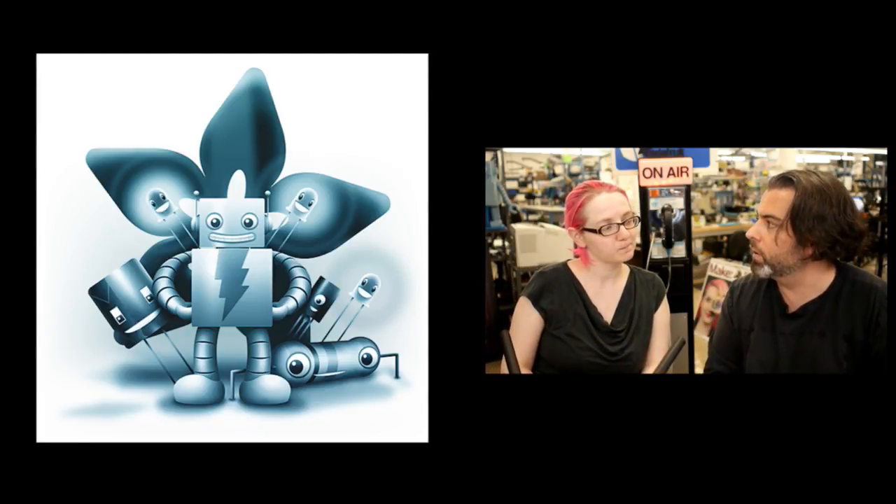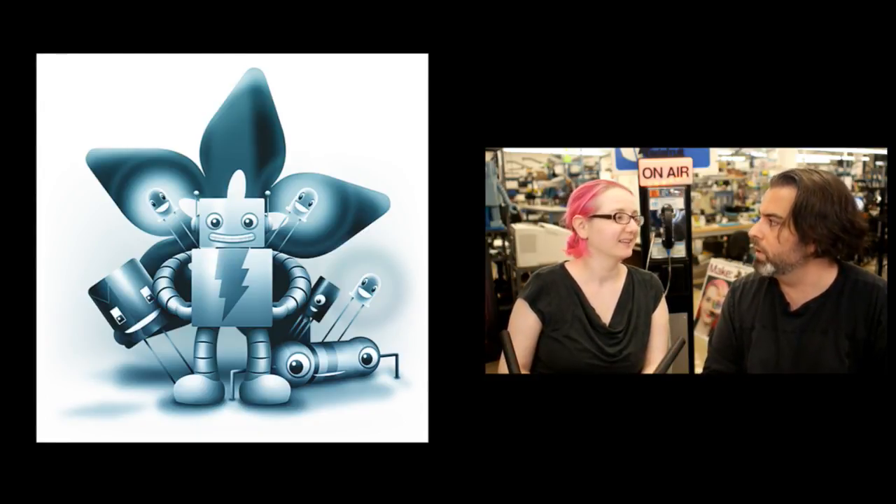You know, Cartoon Network had a commercial and it was like new, new, new, new, new, new. We saw that. You think they stole it from us? No, I think people who are celebrating new — they know. Ultimately, because it's a very singable new, new, new, new.